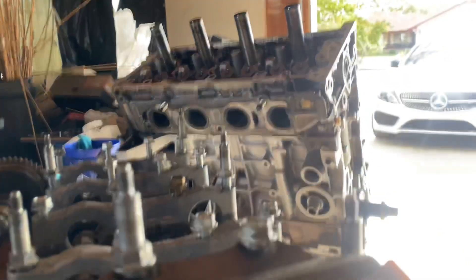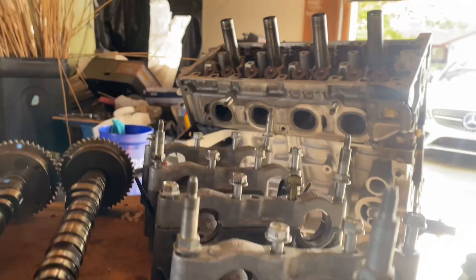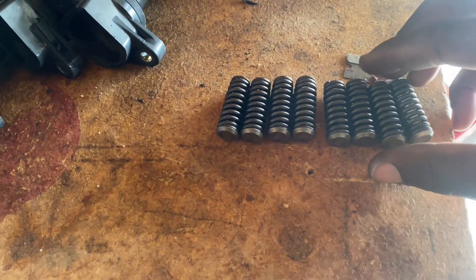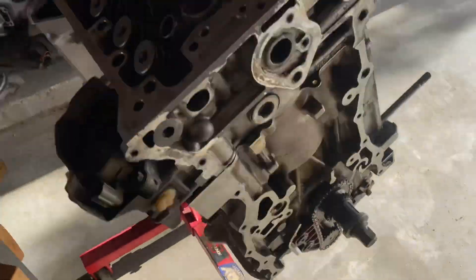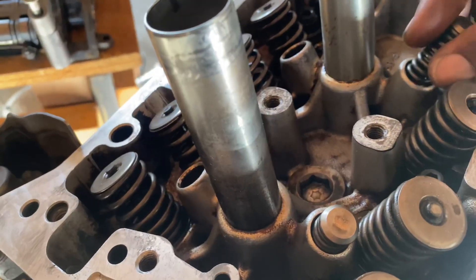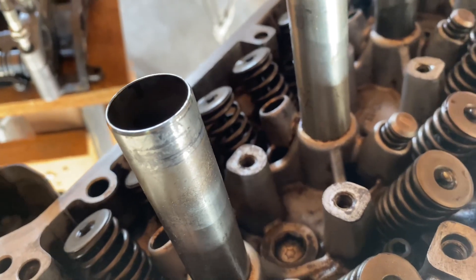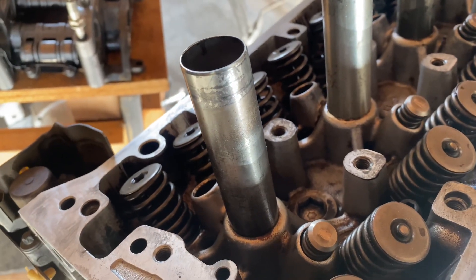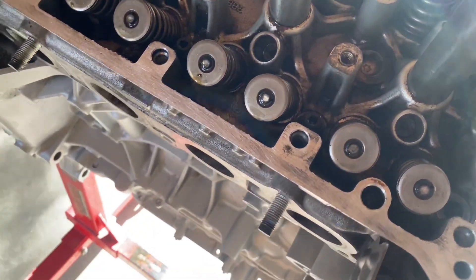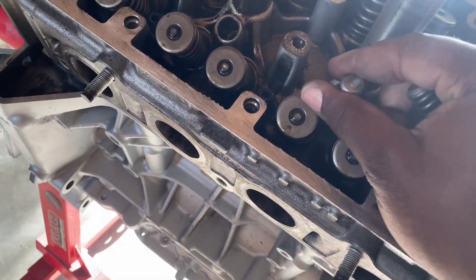First, we've got our lost motion valve springs, so let's install those first. They go right here. Basically, when the VTEC lobe is not being used, these springs take up the motion of the cam lobe — that's why they're called lost motion springs. They're really easy to install; nothing crazy. I just like to line them up the way they were actually used, matching the up and down orientation on the cam lobe.